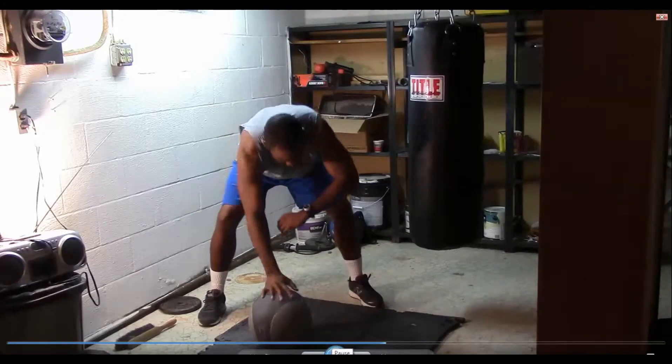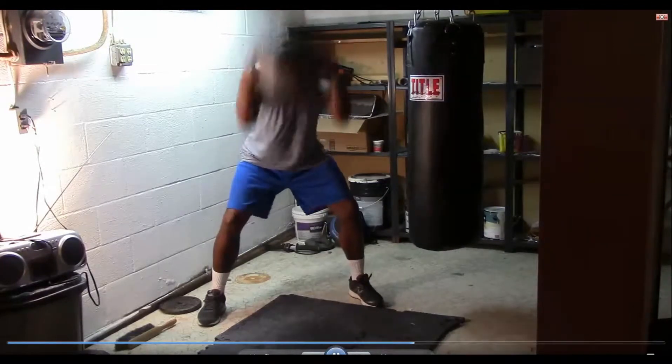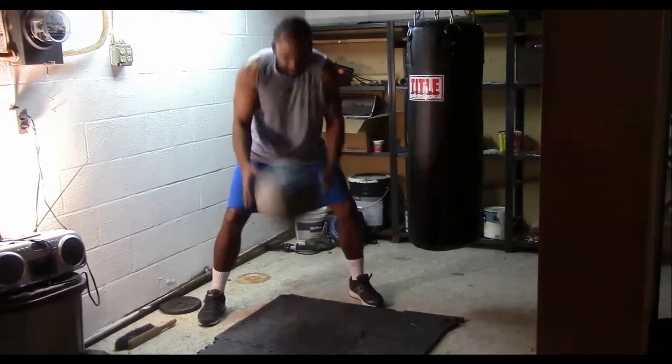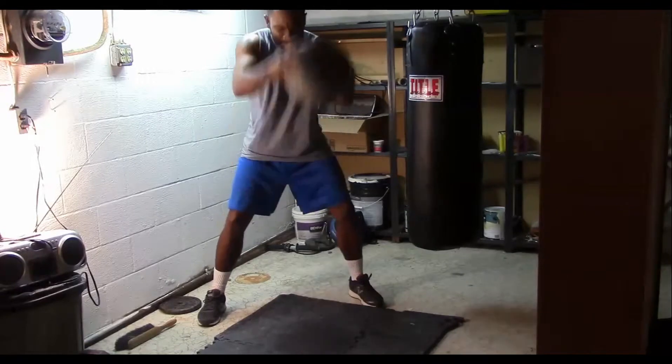What's up, this is Darnell back at Muscle Up Fitness. In this session we're going to do some med ball work. Like I promised, I'm going to bring you a med ball tutorial. The first one we're doing is power slams.